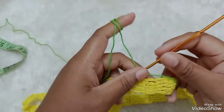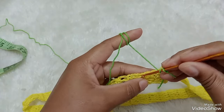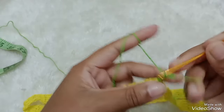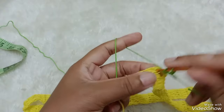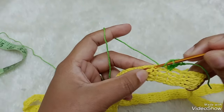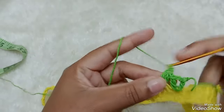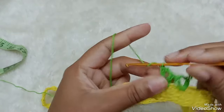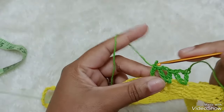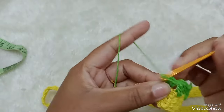Eu vou fazer essa sequência. Fiz aqui um nozinho, vou segurar aqui e vou começar a fazer o ponto alto daqui mesmo. Vou vir aqui, entre o ponto alto deitado e outro, e vou fazer um ponto alto. Duas correntinhas, venho aqui dentro do mesmo espaço, faço um ponto alto. Aí, vou pular esse espaço no próximo, que é entre o ponto alto e outro.